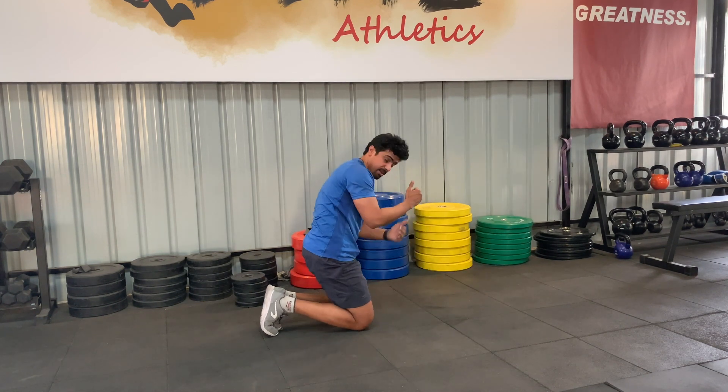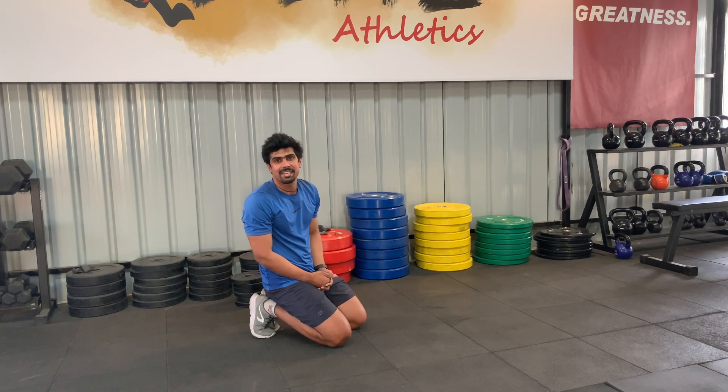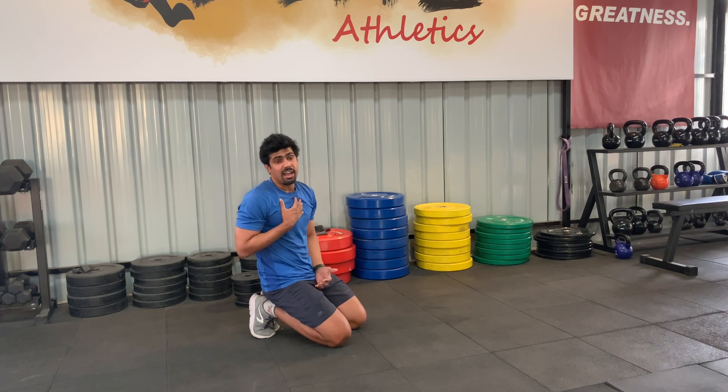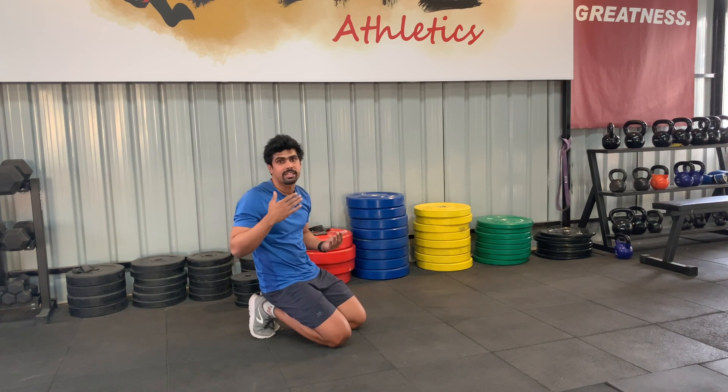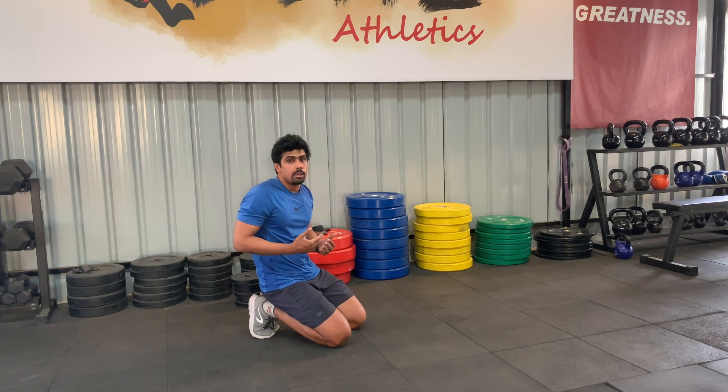A very good cue is to try pulling your elbows towards your toes. When people say they can do a plank for three or four minutes, that doesn't really count, because what they end up doing is just staying in that sagging position, which does not carry over well to any other exercise.